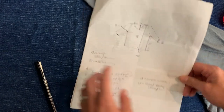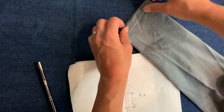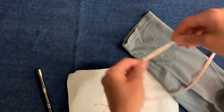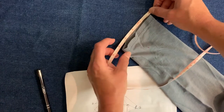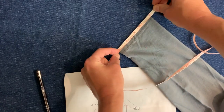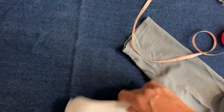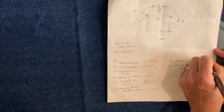Cuff width: we got the top of our sleeve at 14 and a half inches, and now we need to know how big around we want the bottom of our sleeve. It looks like we're going to go down to eight inches, because our cuff is about four inches wide here. So we'll do eight inches — cuff width, eight inches.